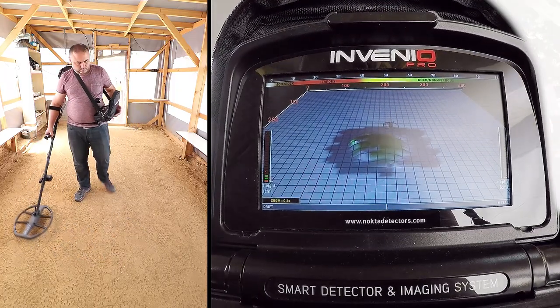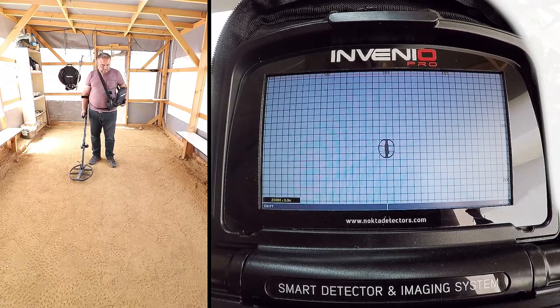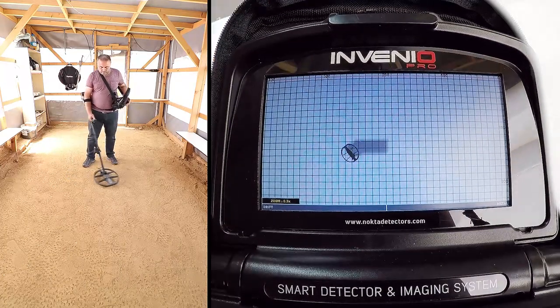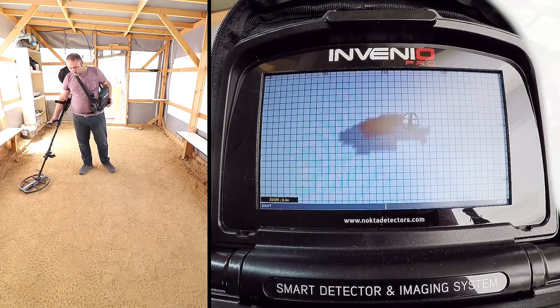To obtain the target shape, swing the coil left to right slowly and scan over the target, starting from a bit away from where the signal is starting, and until the coil is completely off the target signal.